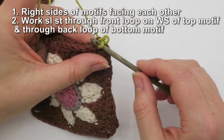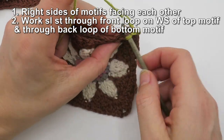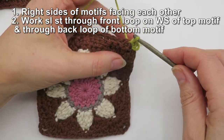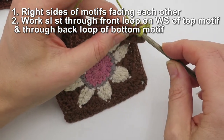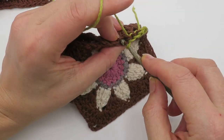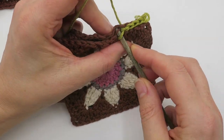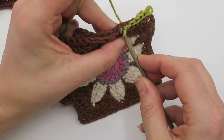Now it's a simple case of matching the front loop of this piece — which is on the wrong side — and the back loop of the next stitch on the motif at the back, and slip stitching. You've got the right sides of the fabric facing each other, and you're aiming to leave the front loop of the right side exposed. Just match up stitch for stitch and slip stitch.